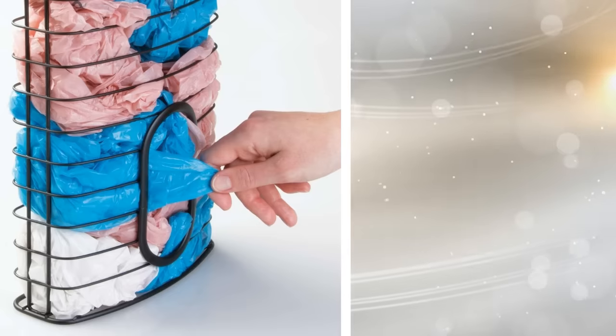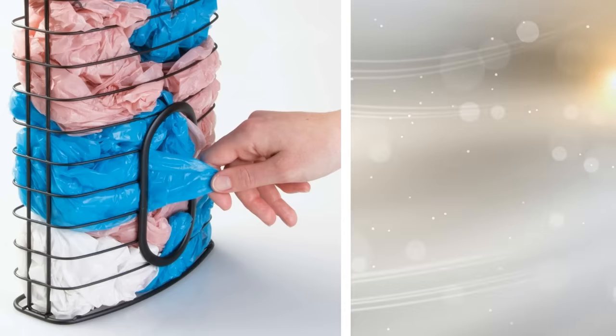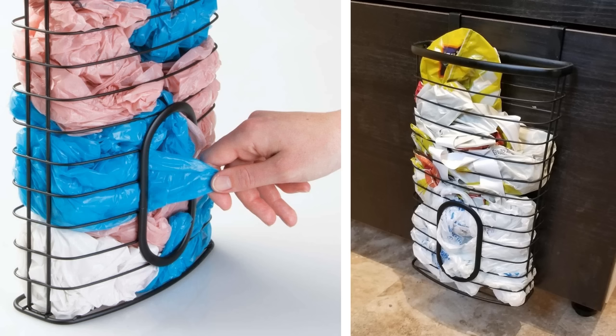28. The ubiquitous plastic shopping bag has so many uses. You don't want to throw them away, but you can't exactly stuff them all into a closet and hope for the best. A special shopping bag holder — there are numerous kinds to pick from — holds and dispenses a number of them. Problem solved!